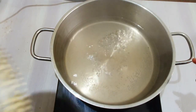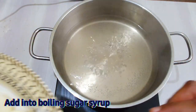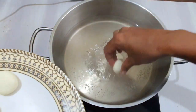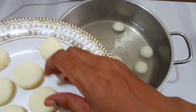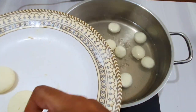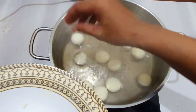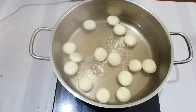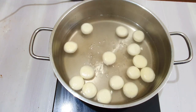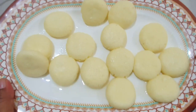Let's cook the sugar syrup. Now we have to cook the paneer. Let's cook the paneer. Put it in the pan for 15 minutes.